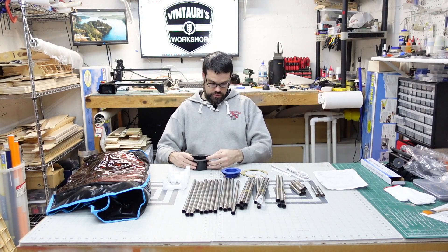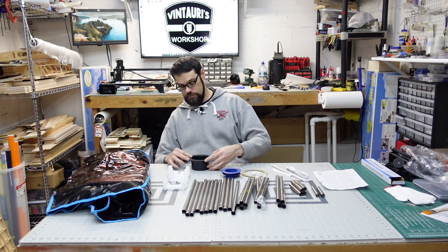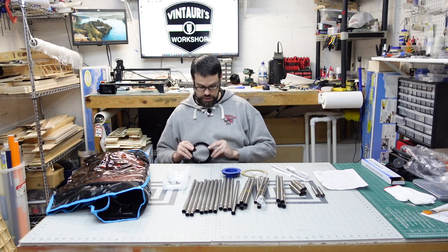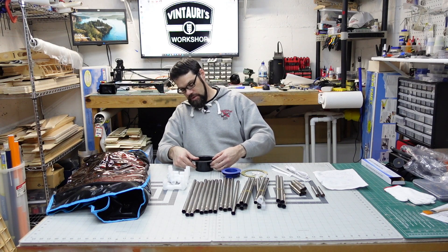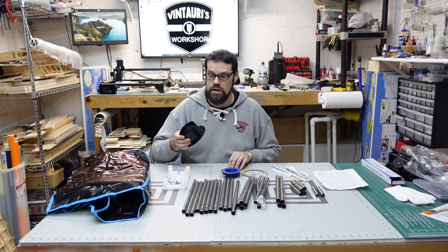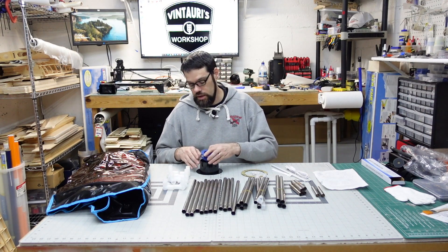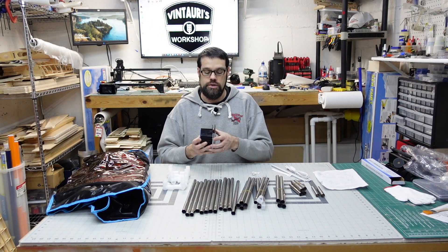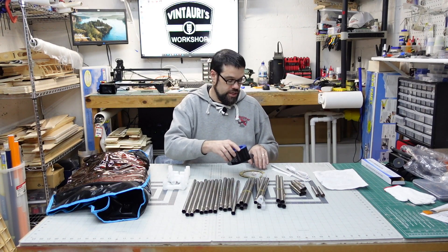Now let's look at this exhaust port. It appears to be just a bit under four inches — about three and three-quarters inches in diameter. So this should fit four-inch ducting much easier than having to adapt some of the other enclosures I've looked at. And they have this backer that will allow it to screw in and kind of clamp around the enclosure, which should make for a decent seal.